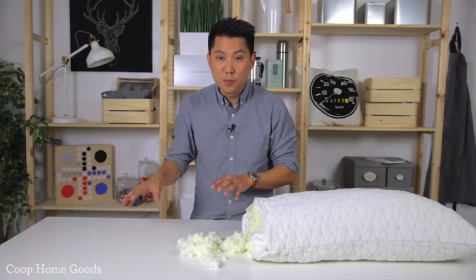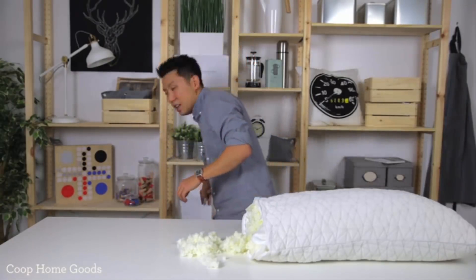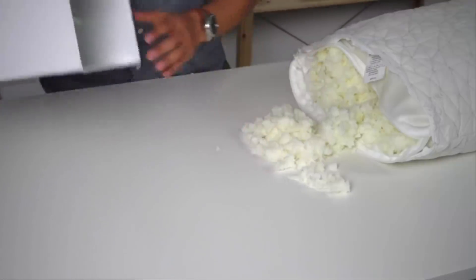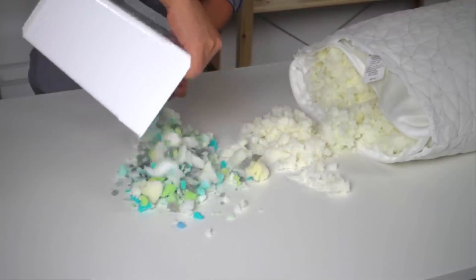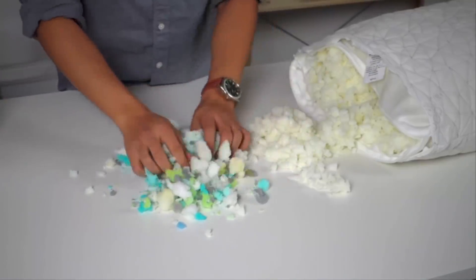Now there are other pillows on the market — pillows that are from overseas that are questionable. And this is the foam that's coming out of them. As you can see, there's different colors, chunks, and densities.